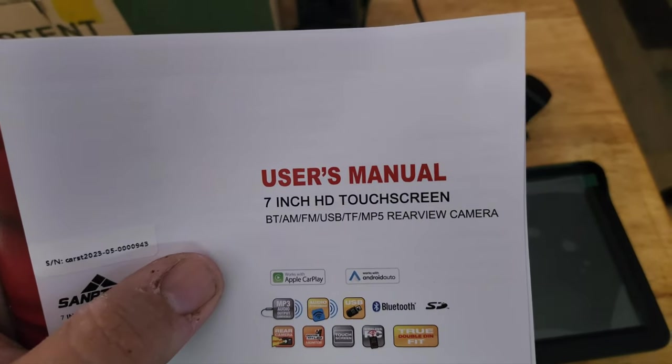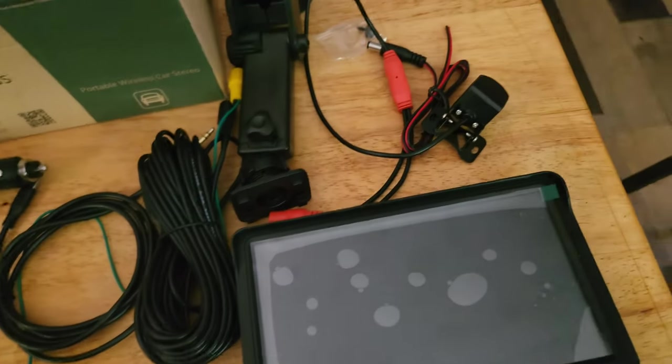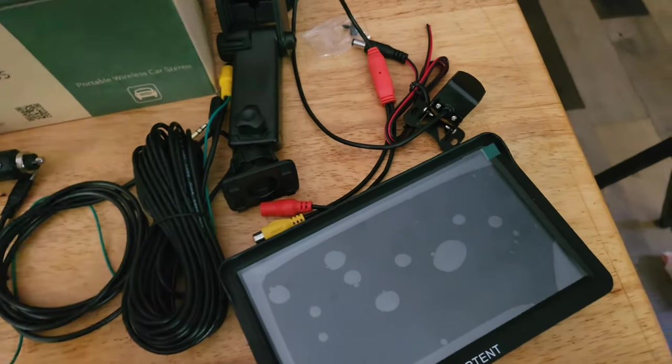You've got TF, which is SD card for media, and then you've got MP5, which is also media, as well as rearview camera.